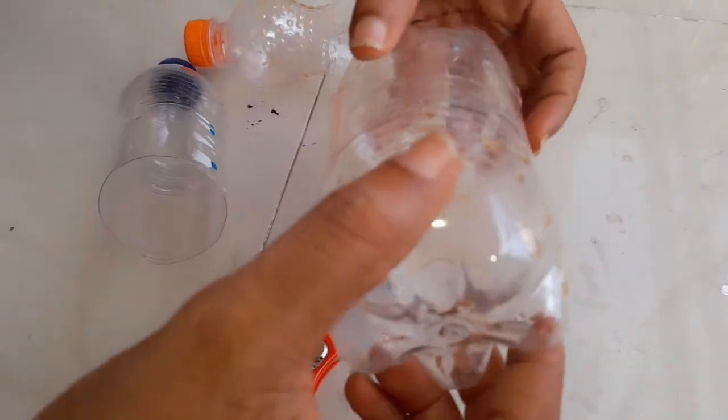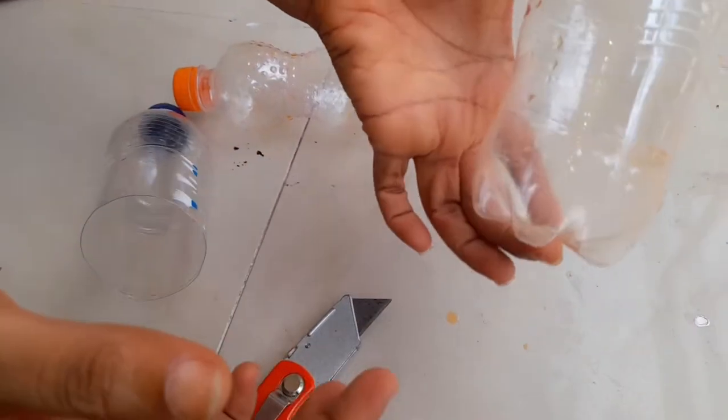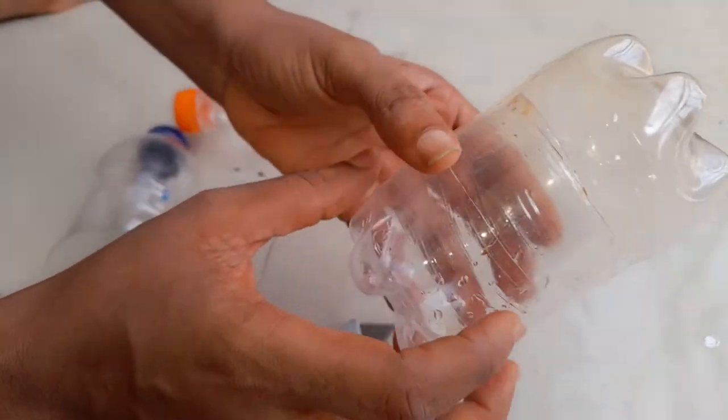I cut the Fanta and Pepsi bottles and tried to fix them together. The trick here is that you cut one side where you have a smaller size, and you cut the other side where the bottle is open, so you can marry them together.